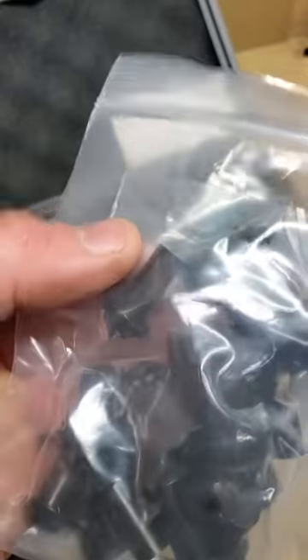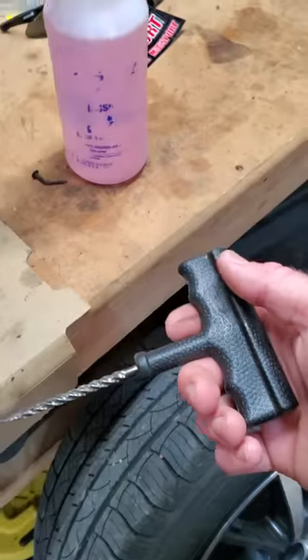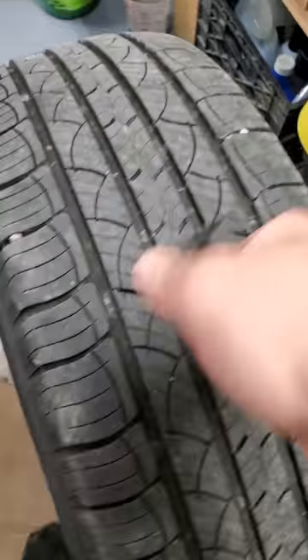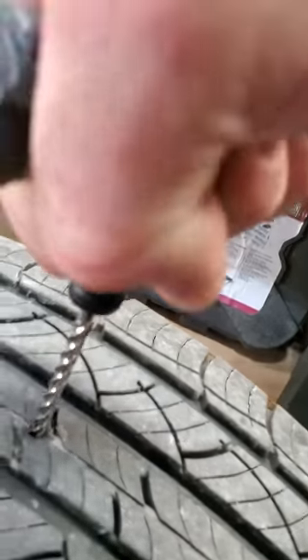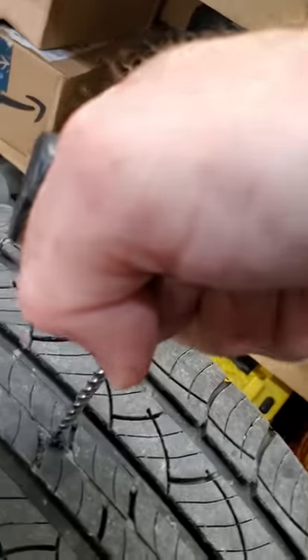I use these small mushroom plugs and this kit here. The first thing you're going to do is ream it out with this tool. Find the hole, stick the reamer in there, and ream out the hole really well — make it nice and wide.